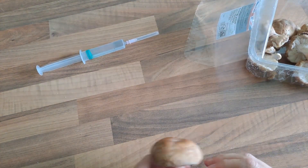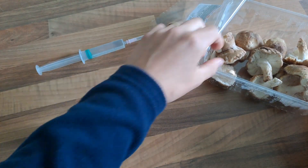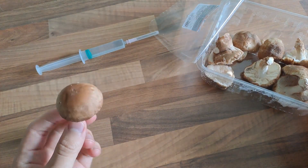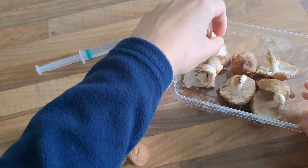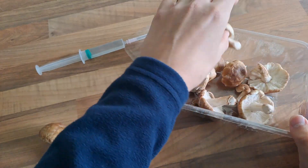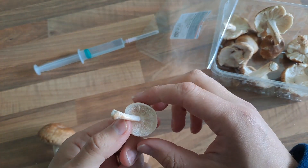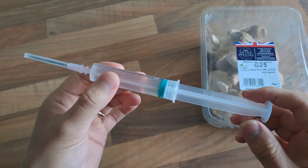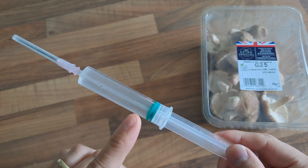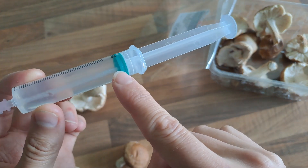Today I'm going to be showing you how to turn a mushroom like this, or a smaller one like this, or a mushroom like this, into a spore syringe like this. Then you can see the spores just inside.